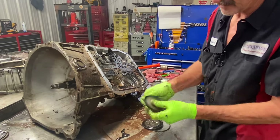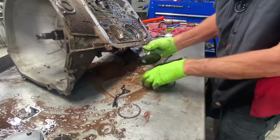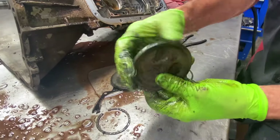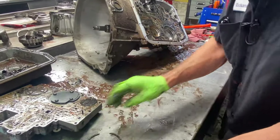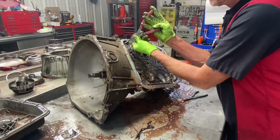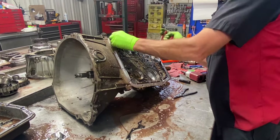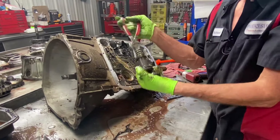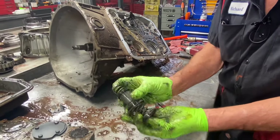You have your reverse servo here that applies your reverse band. This thing's really hard — I can almost break that off. The cover is hard too; it's supposed to be real soft, so I'm going to change this cover. We have our overdrive accumulator here. Your shift kit that we put in these will come with different springs and stuff to change this up a lot. You also want to make sure you change the piston — these are cheap.